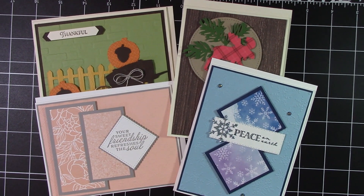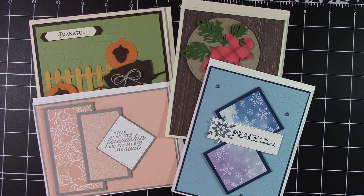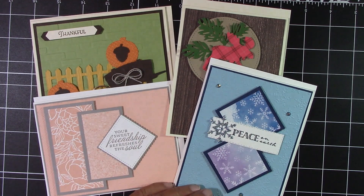Hello everyone, Joanne with stampinginthevalley.com and welcome to my craft room. It's time for September's My Happy Crafting Card Kit class and these are the cards that I've designed for this month.